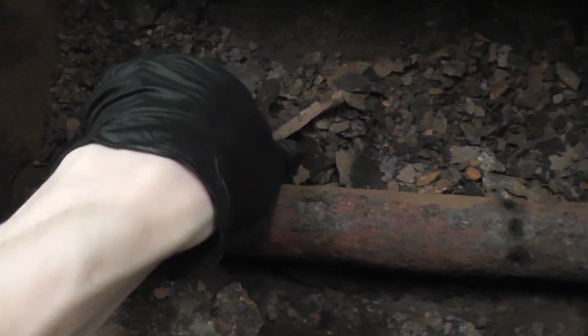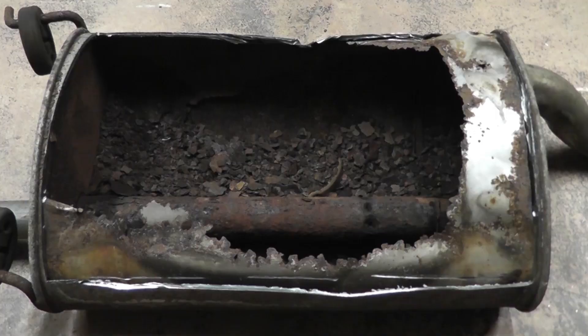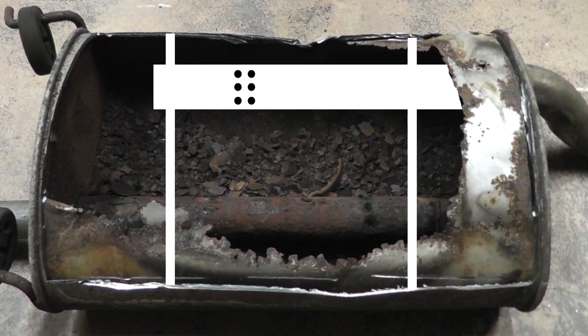You could also see the severe rust accumulation inside. The majority of the rust inside is from the baffles — they've completely rusted away. You could see what's left of one of them here. It looks like this muffler had two of them, one here and here, with the inlet pipe that broke off going through them.